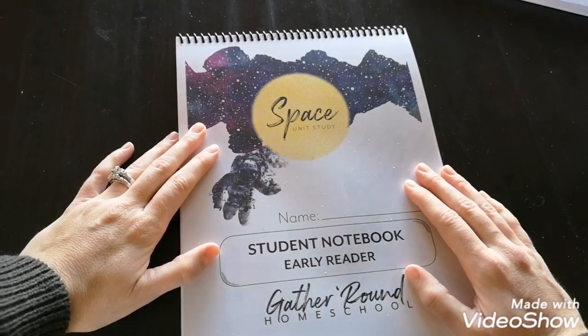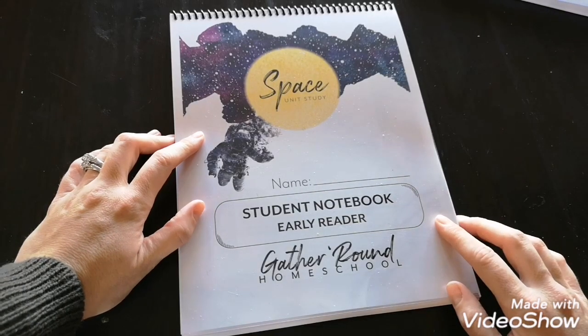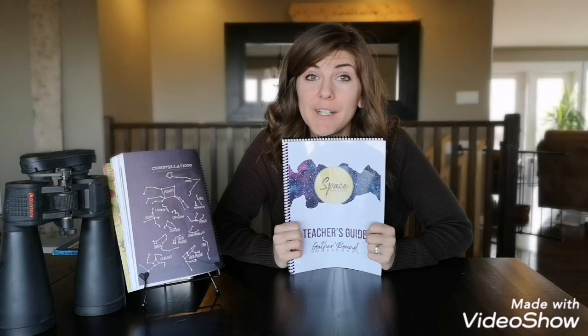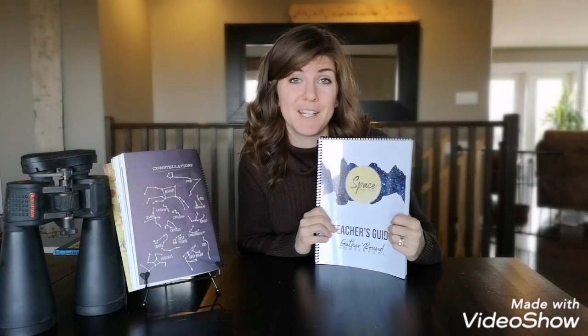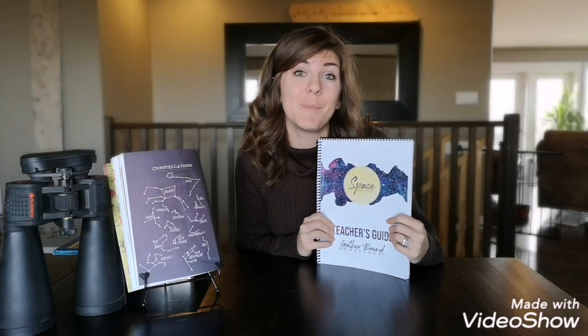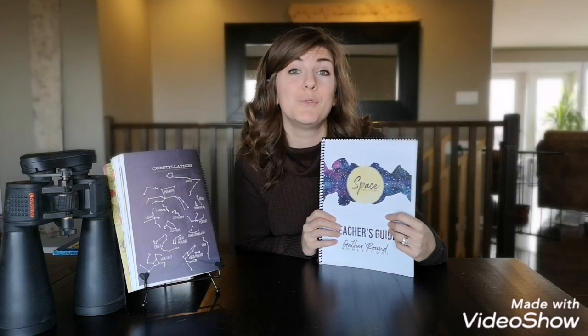If you want to see more of this, go to gatherroundhomeschool.com to check it out — it'll be worth it. Thank you guys for watching. I hope you're as excited about this new curriculum as I am. Gather Round Homeschool just seems awesome. This trial month is going to play a big part in my decision for next year's curriculum. Make sure you stay tuned for the next video — hit subscribe and the notification bell so you know when that video comes. Have a great day!